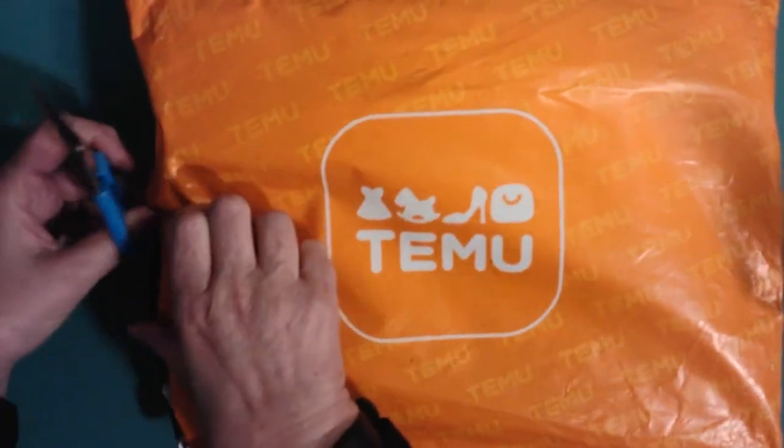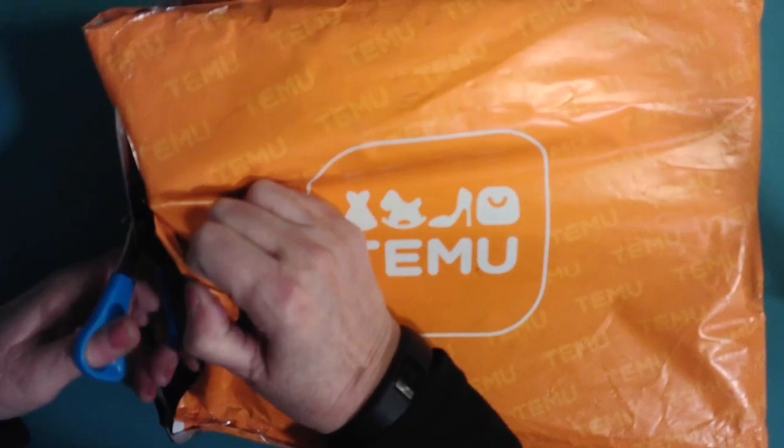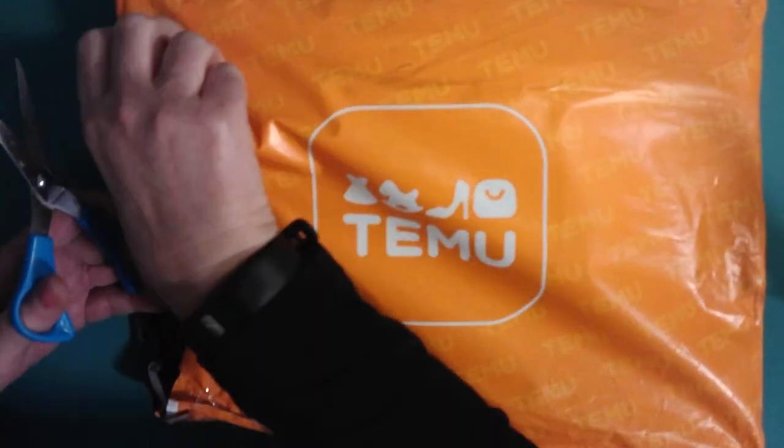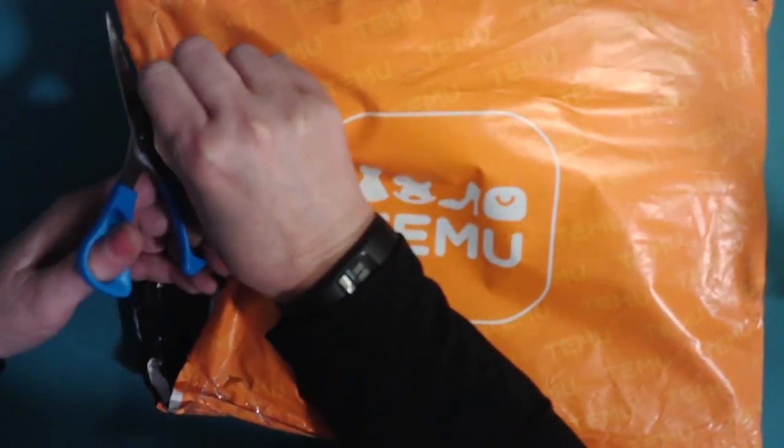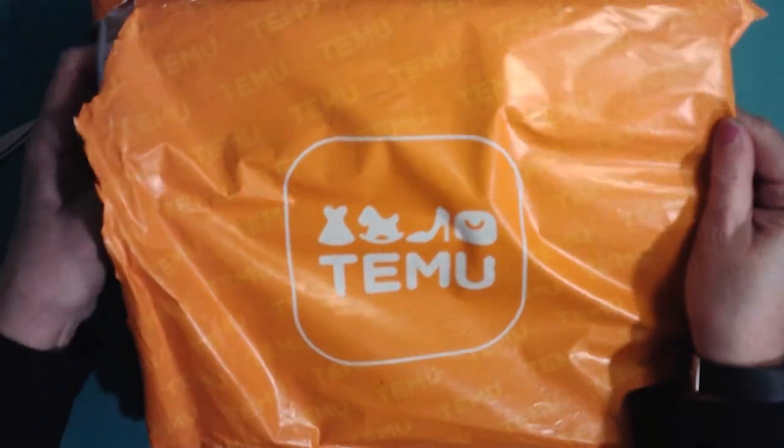If I ever get into the bag you'll see it. I have to do a voiceover because when I originally recorded this I started sneezing so bad it was terrible. Every now and then I just have sneezing fits and they just seem to go on forever.